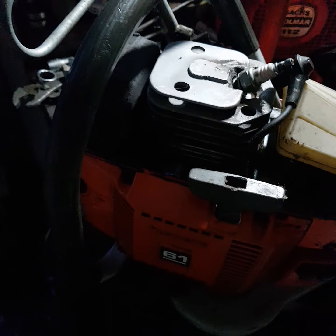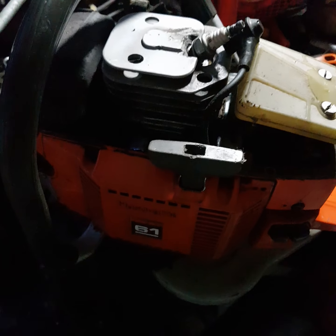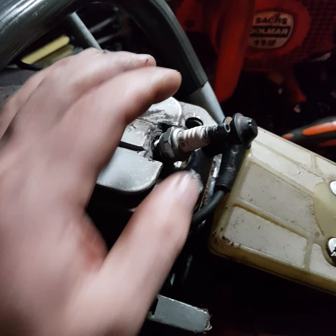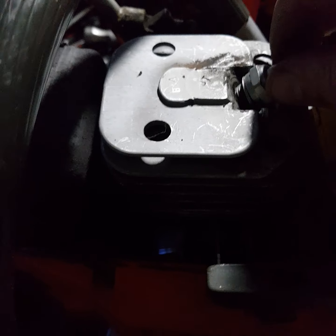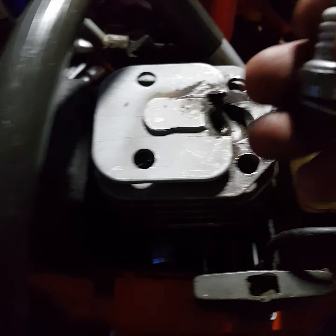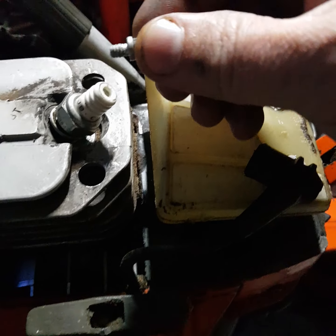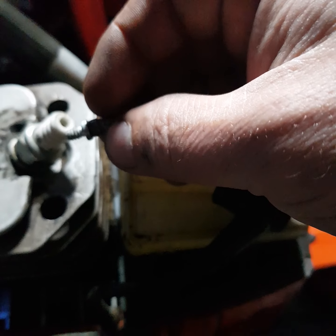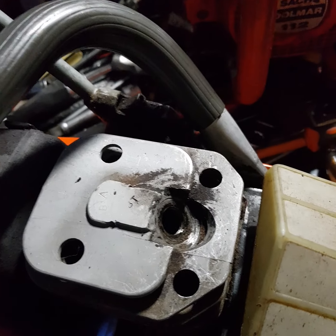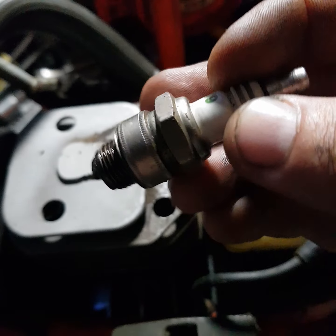The description was that the person who sold this tried to start it and it didn't start. I'm not surprised, because the first thing I did was try to see if it has spark. I removed the spark plug and what I can see is that the end comes out - the spark plug is faulty.